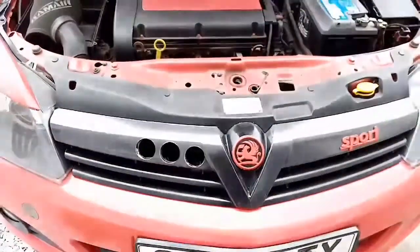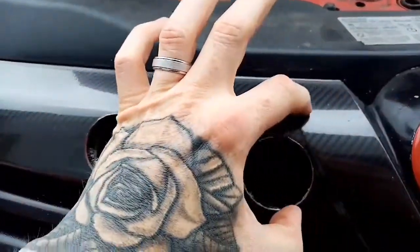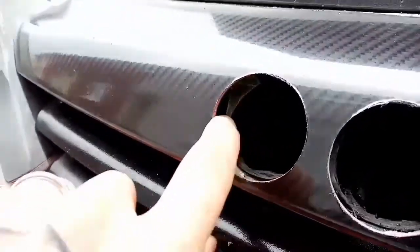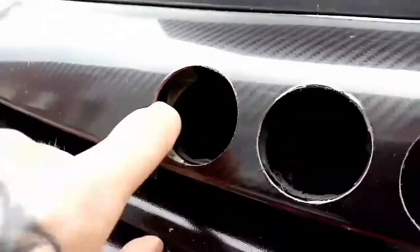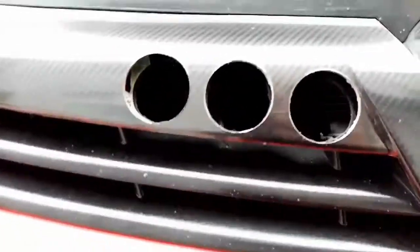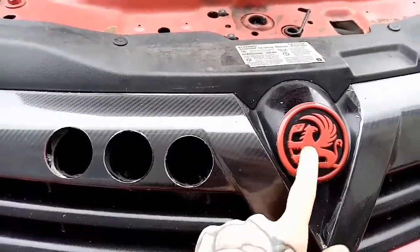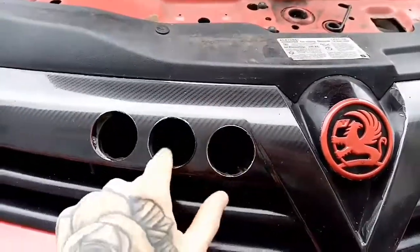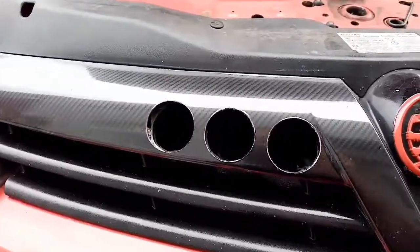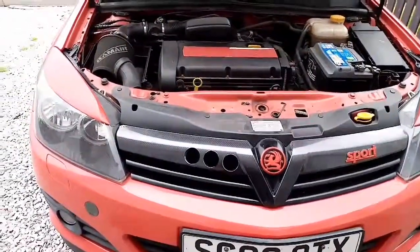So yeah, quite pleased with that. As I say, I just need to get a bit of mesh for behind here. I've got a piece of mesh and I'll tiger seal it in behind there, and I'll just touch up where you can see the grey parts and the rough bits with a little bit of black spray paint. And then I think I might do the mesh behind it like red — the same as the badge, so just like the badge is red and then the mesh circle is red. Or black, but either one. We'll see. But yeah, quite pleased with that. Thanks very much for watching guys, and see you next time.